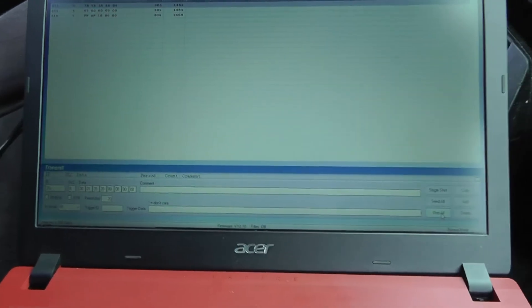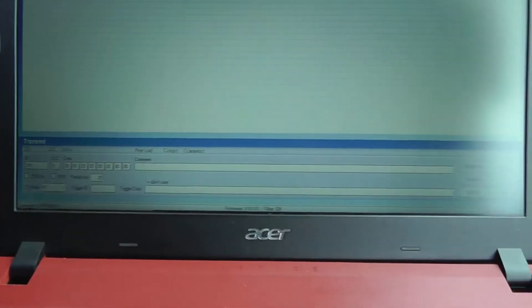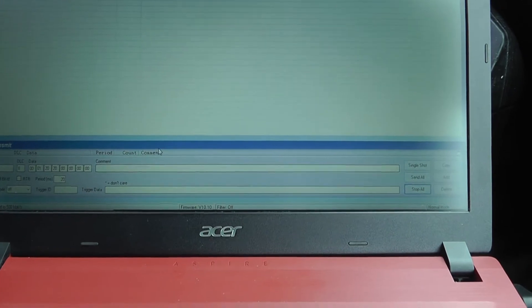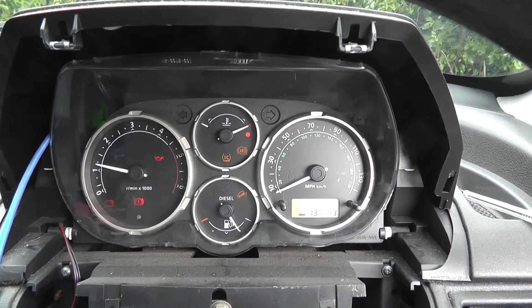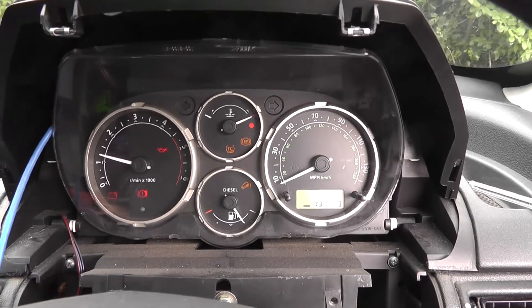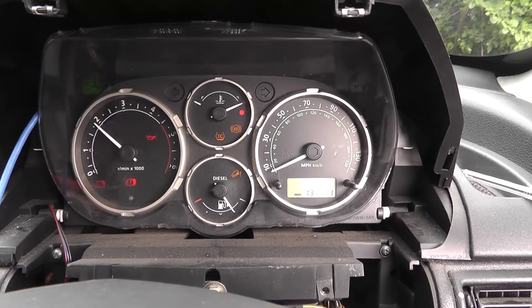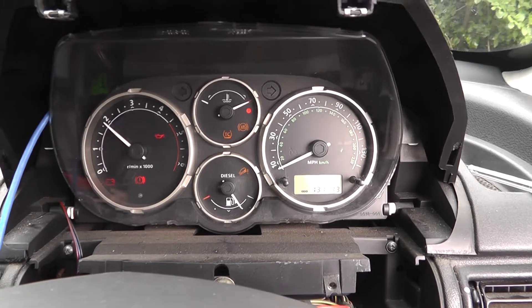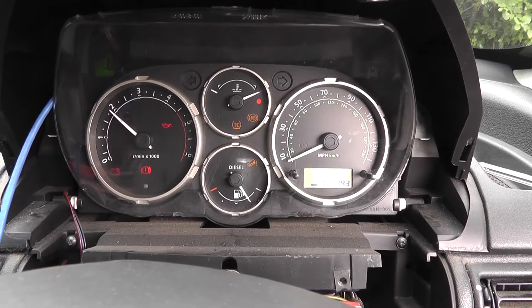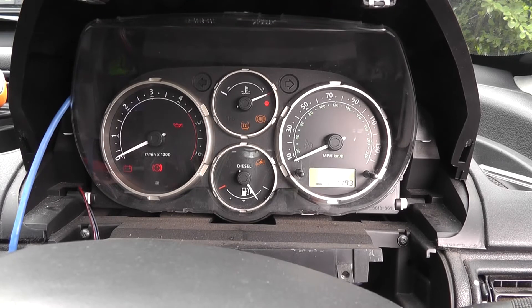I can also control the RPM, because ID 316 is what controls RPM. So if I send this bunch of bytes to it — 20 20 20 brings it to about 1200 RPM. If I change that to 20 30, it goes up to almost 2000 RPM, and so on. So it's quite easy to control the RPM. I'll just stop it again.